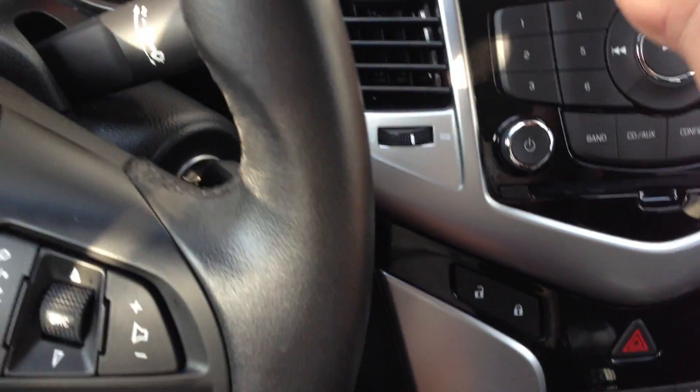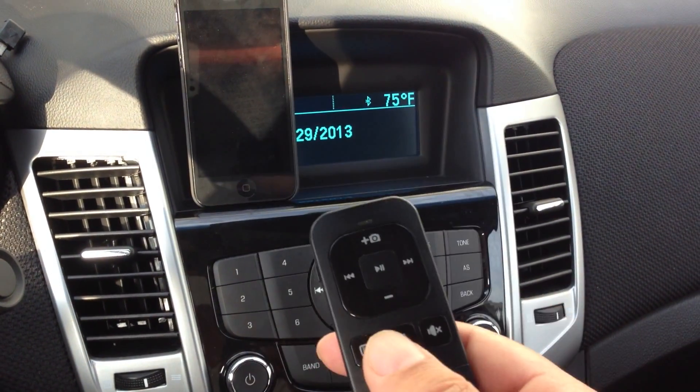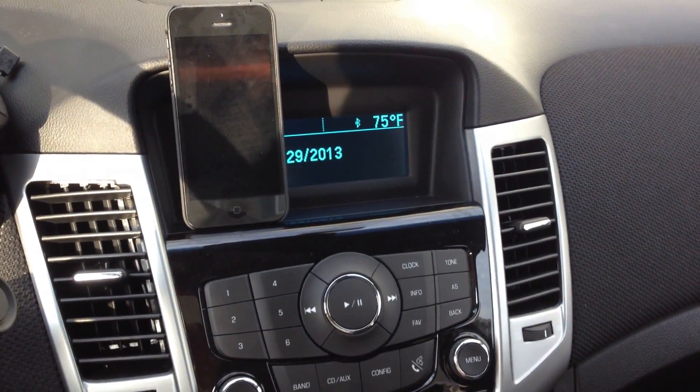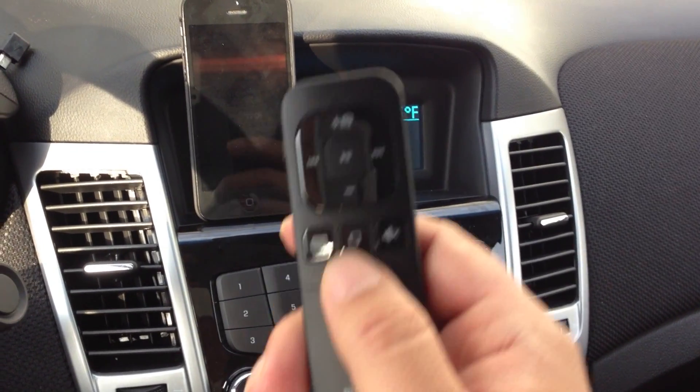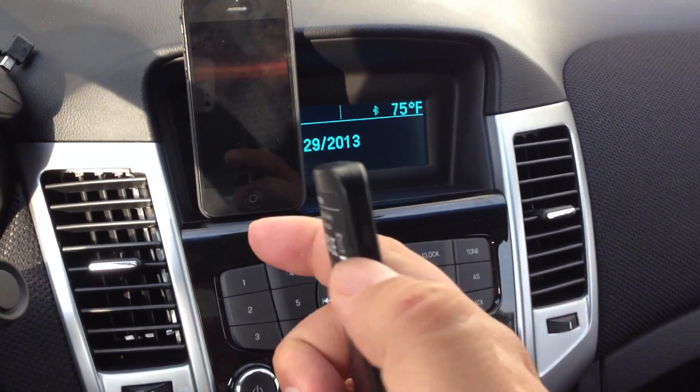And what I can now tell you for sure is that it works. I'll give you a quick demonstration. I've got my phone paired to this Cruise Bluetooth hands-free, and I've also got it paired here. It's pretty simple — you just turn the power on over here.